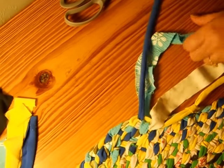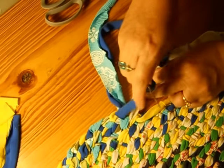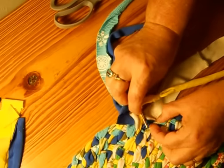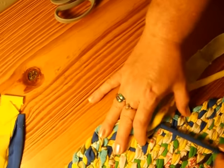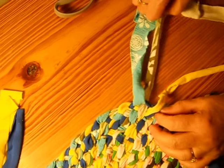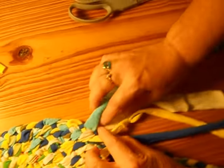One more time: under, over, under, and then back into the next one. When you're going to be coming around the corners, you're going to have to sometimes repeat into the same hole in order to get all the way around.